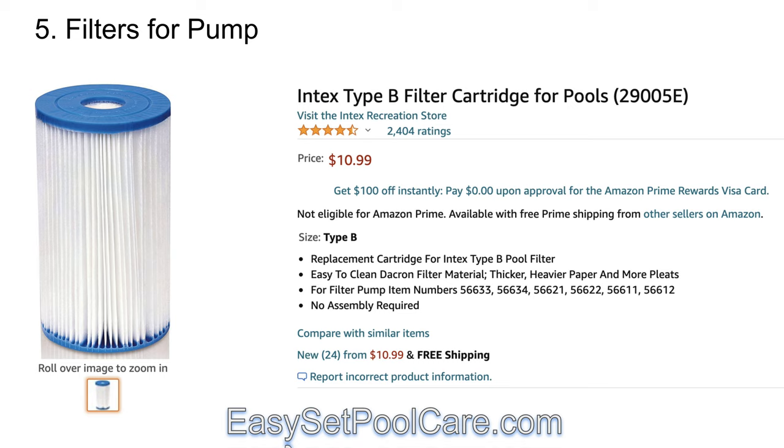Make sure you get the right type of filters for your pump — it will tell you on the pump which ones to get. For my pump it's a Type B, and I'll tell you, it was really hard to find these last year. So if you don't have any, you should grab these right away. One thing with me is that I don't like to use a new filter every week. I like to clean it and use it for at least two or three weeks. If my water starts getting a little dirty, then I'll just replace the filter. Most of the time I'll take the filter out, hose it down and clean all the dirt out — takes me about 10 minutes — and reuse it. You can definitely do that.